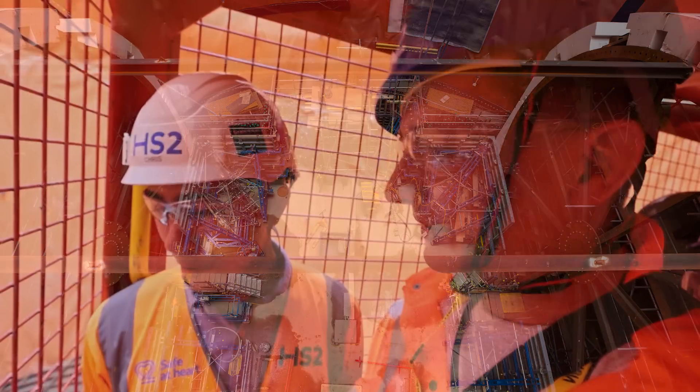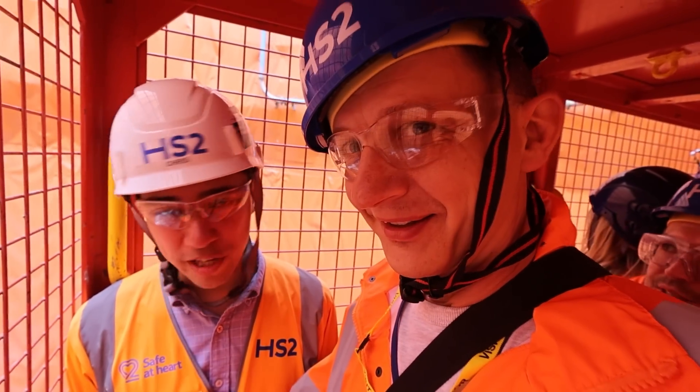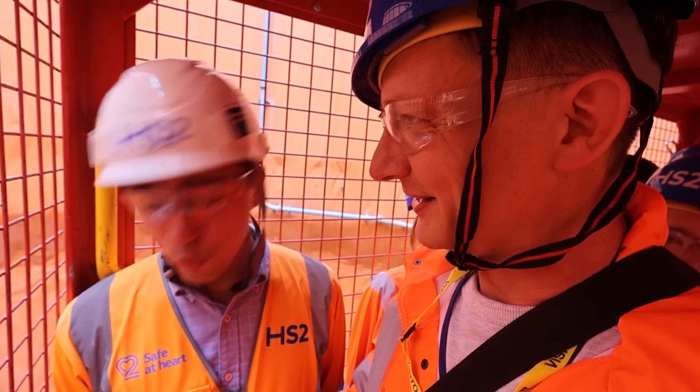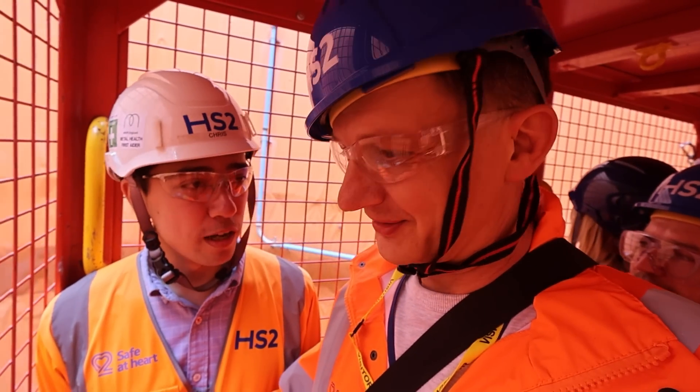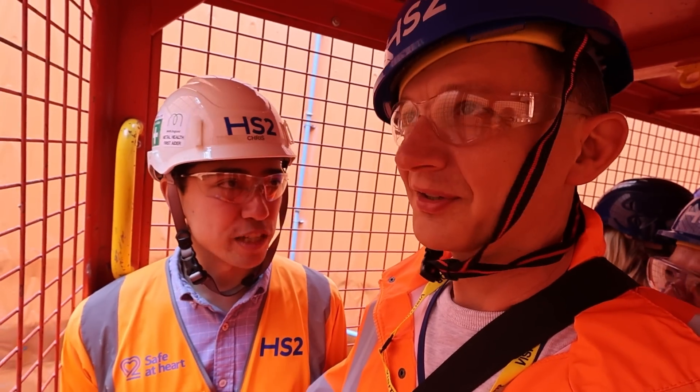Can it get so windy that you're not allowed to come in here? Correct, yeah. If it's too high winds, we won't be coming into the shaft for safety. So you monitor the wind for safety? Exactly. Then no work takes place in the shaft whilst the high winds, in case there's any emergency — we can't get people out, so obviously that's a factor we have to consider.